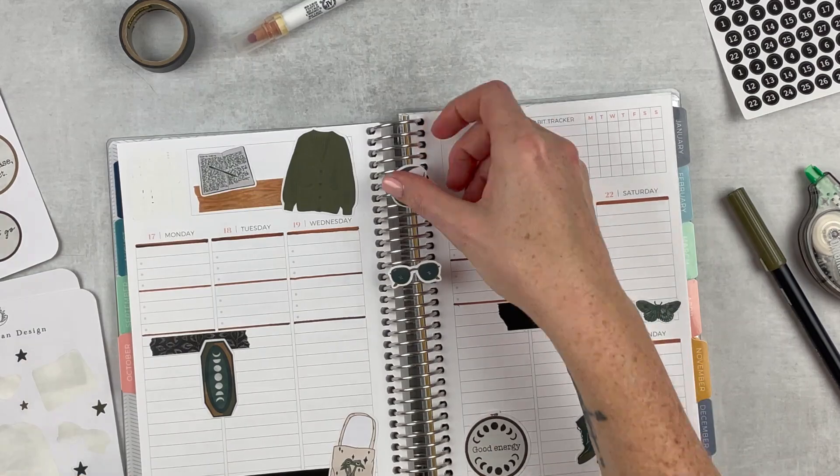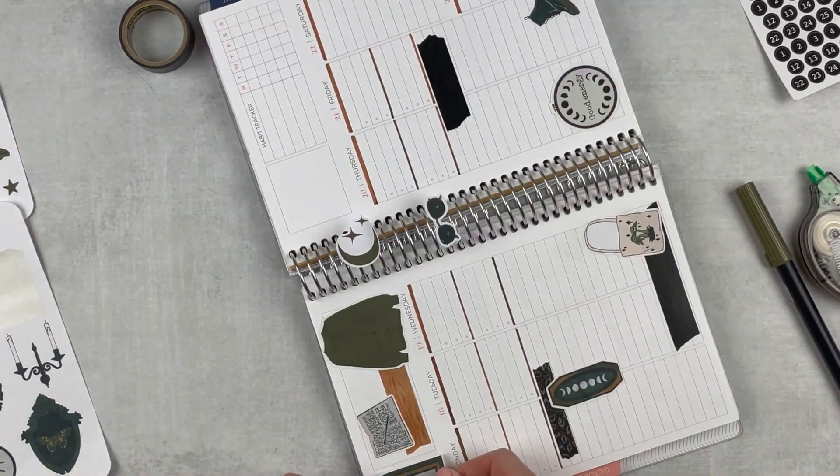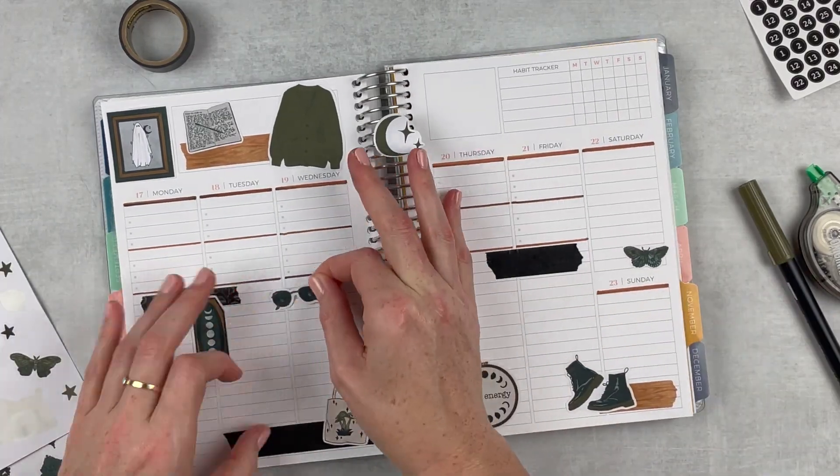Just layering some stickers in various places throughout the spread and creating a little vignette up at the top. Over here I placed in the ghost painting, which turns out so cute.